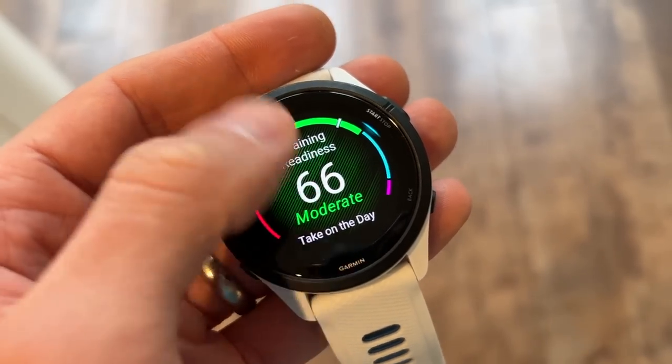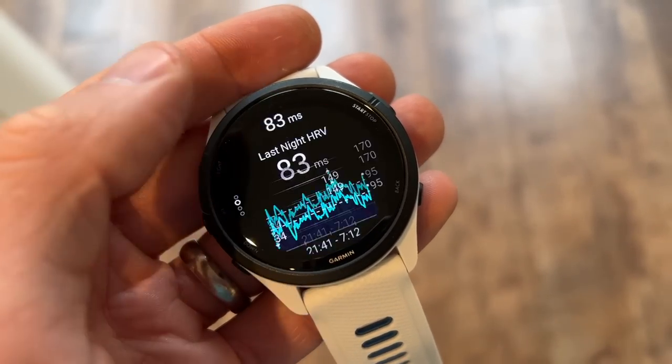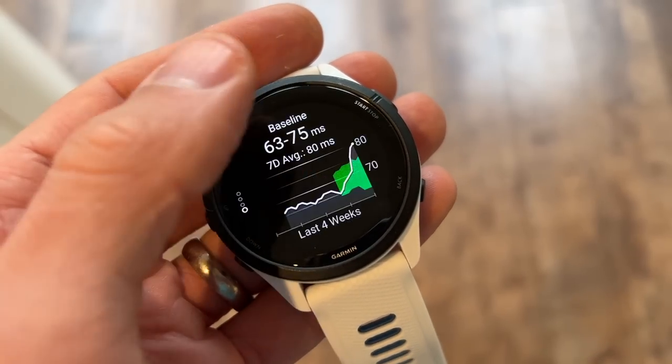Where I think companies are progressing is in having daily activity feed into your training load analysis and taking a more holistic view — on Garmin, for example, your recovery time will drop faster if you're having a very restful day. I'd like to see more of that in the EvoLab system going forward. On activity tracking specifically, it often read far, far lower than the Garmin Enduro 2 — right now, halfway through a Sunday, Garmin has me just short of 5,000 steps and the Decathlon Kiprun GPS900 has me at 2,700.